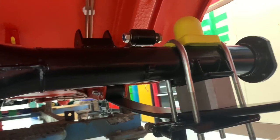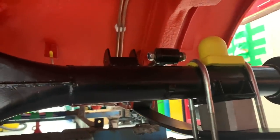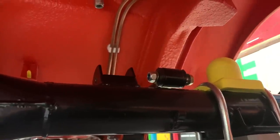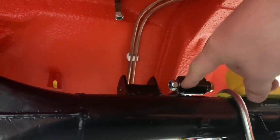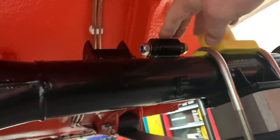Moving back on to the axle. As I suspected, the anti-tramp bar brackets on the axle do require moving, which is a massive shame because this axle is absolutely mint, which means I'm probably going to have to get it re-powder-coated. There are two different types of ways of mounting the anti-tramp bars. The earlier way had a rail bolting to your boot floor with the shock coming down at an angle, which meant the anti-tramp bar could be pretty much in line with the leaf spring.